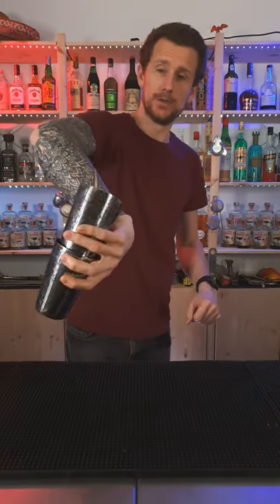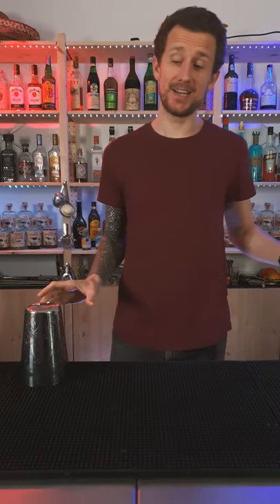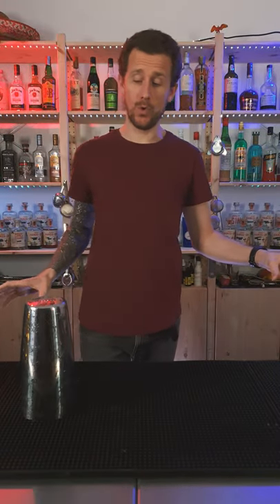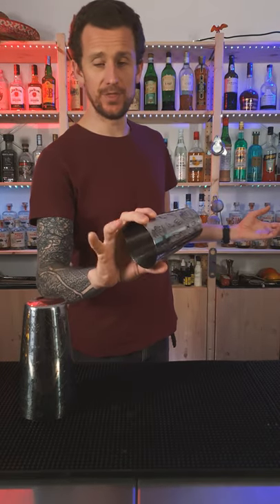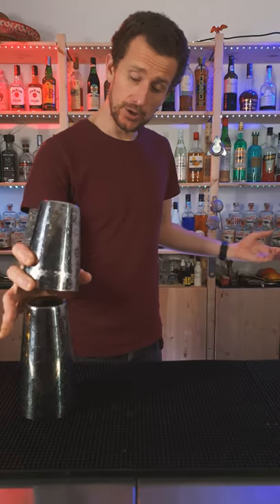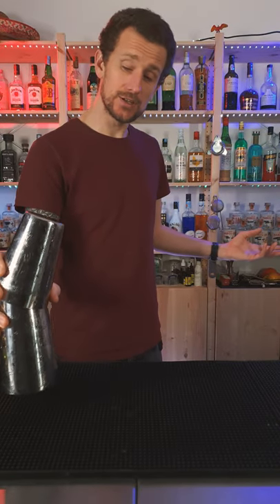Here's how it's done. You're gonna have the small shaker near you, big shaker further away. It doesn't really matter where they are placed, but you're gonna grab the small shaker like this — you want these fingers free. You're gonna use those fingers to grab hold of the big shaker like this against the small shaker.